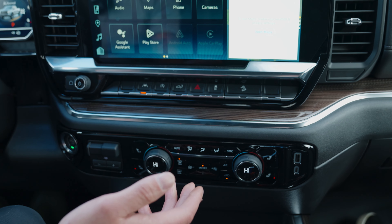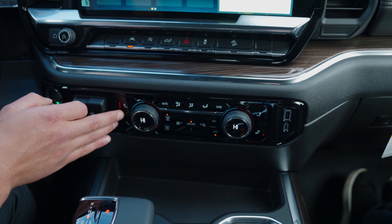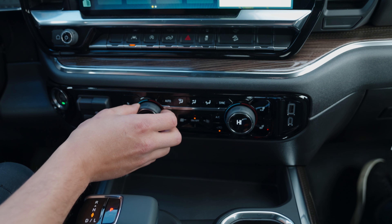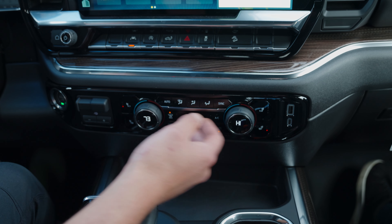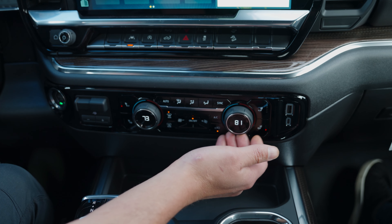For the 2024 Chevy Silverado, your heated seats will be located here. There are three options: high, medium, and low. You also have dual climate, which means I can have 75 degrees or 73 degrees on my side, and the passenger could have, let's say, 81 because they like it a little warmer.